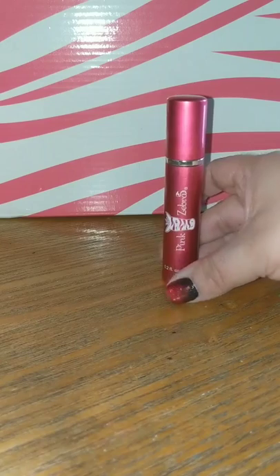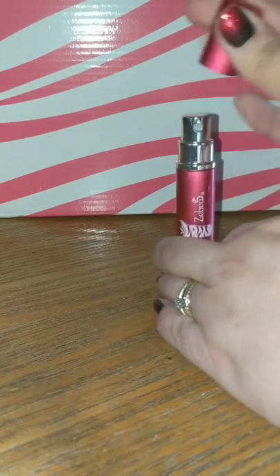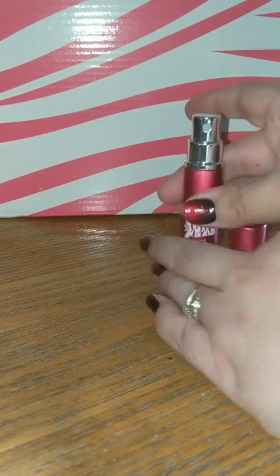Now to use it, all you do is simply remove the cap and spray. It's easy peasy.